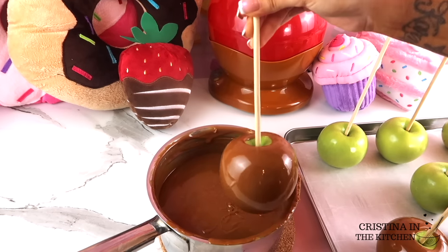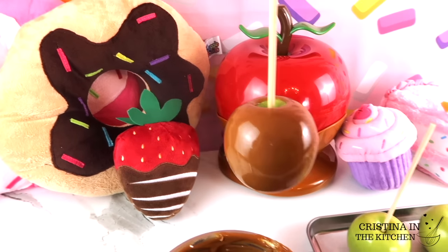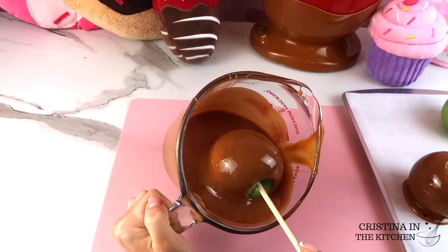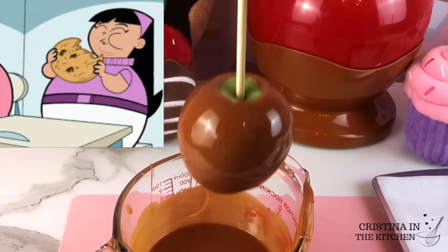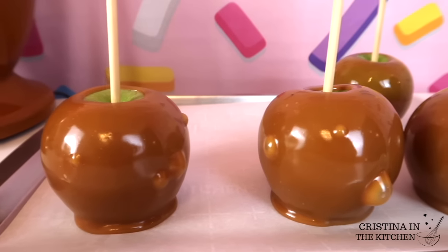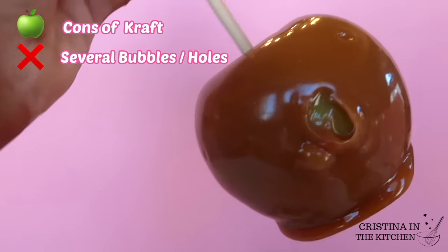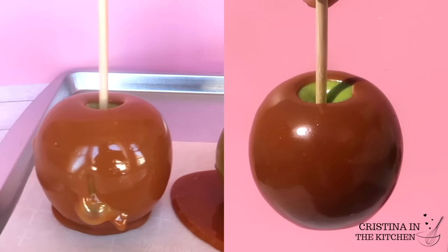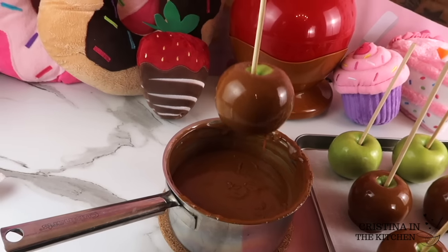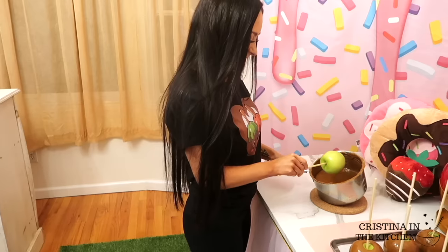Soft caramel — in this case dulce de leche — is king for achieving that flawless finish. To compare results with the Kraft, it is a chewier caramel, meaning it's more likely to create bubbles later on. It's similar to having on a tight pair of pants, then eating a full meal — the gases inside of the apple expand, and you are left with unwanted bubbles and holes on the surface. The softer caramel is more forgiving as the apple expands. So remember: chewy caramel equals more bubbles, and dulce de leche equals muy bueno. My tips are to angle your pot and give the apple a nice swirl all around, then shake the excess off. Since this caramel is not as runny, once you wipe the bottom, it has a nice clean edge without that foot.